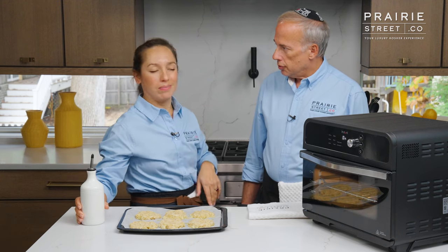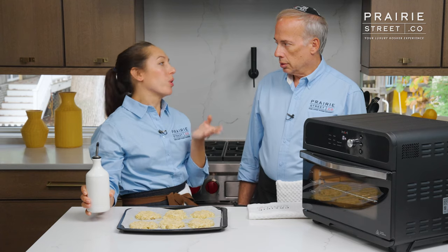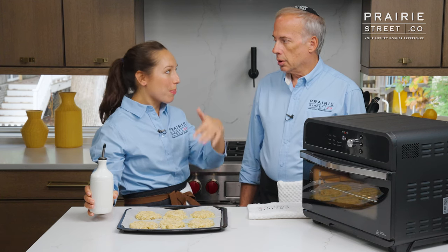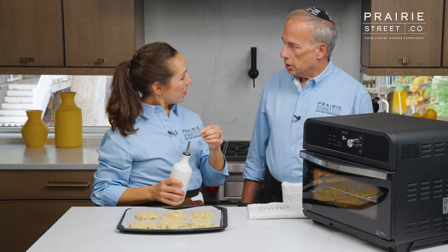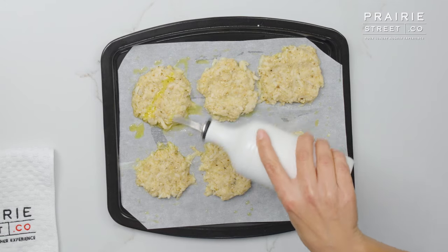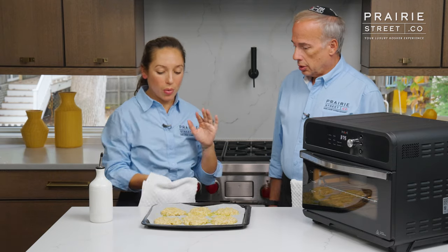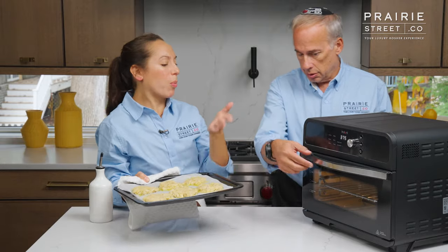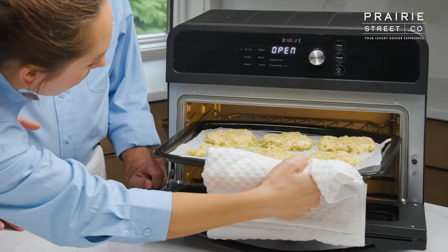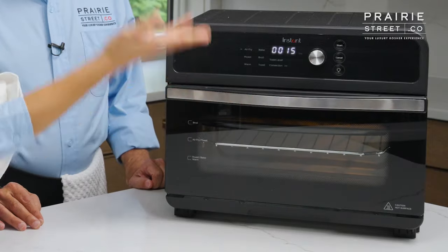Does it signal to you that the preheat is over? Oh yeah, it gives me a little ding. And what's nice is even if I'm in the other room folding laundry and I miss it and come back in and it starts the countdown, I can just turn the time to bring it back to 15 minutes. So we'll wait for the ding. In the meantime, I'm going to give these guys a little drizzle of olive oil on top — they already have olive oil underneath. There's our ding — it's all ready. So we're going to slide this in to the upper rack area. And now we close and we wait.